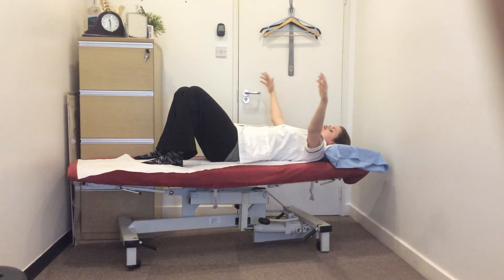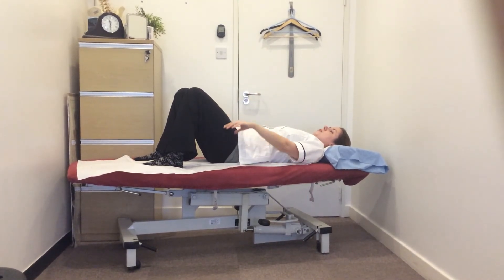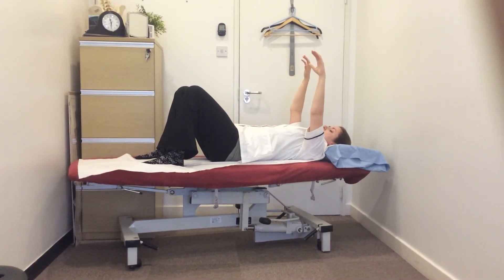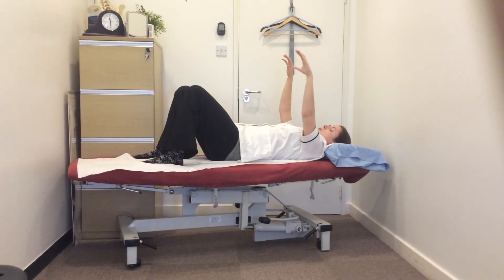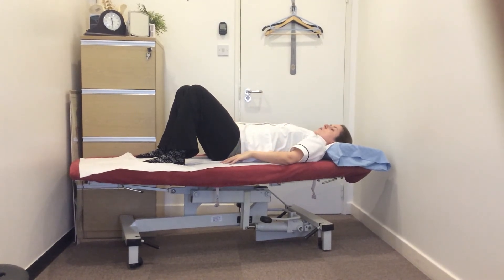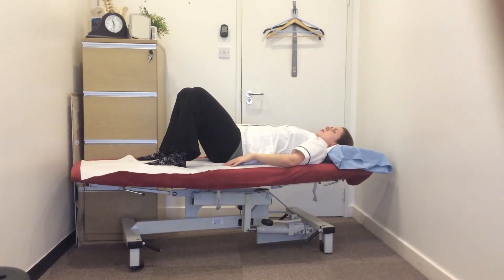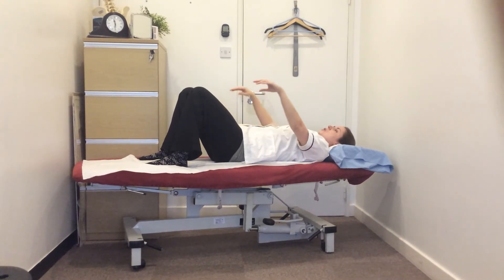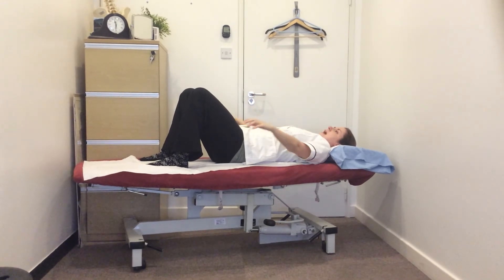Open the arms out to the side and drop down. Now it's particularly important, because we are using our arms, to make sure those shoulders stay down. We don't want the shoulders creeping up towards our ears or towards our neck, so make sure those shoulders stay down as the arms lift up. One more now — nice deep breath in, set the centre, belly button down through towards the spine, gently float the arms up, open out to the side and gently relax down.